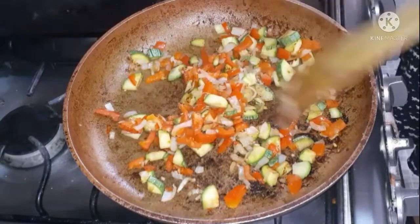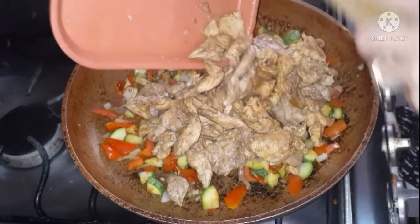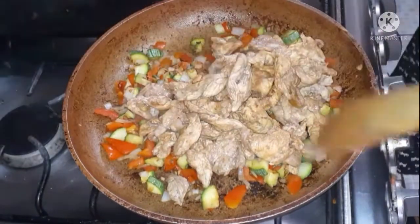Now that the vegetables are done, I'm going to go ahead and add the chicken and the sauce and cook everything together for a few minutes until the sauce gets thicker.